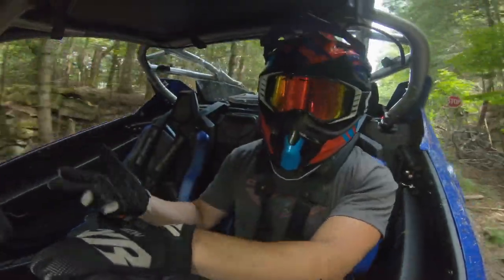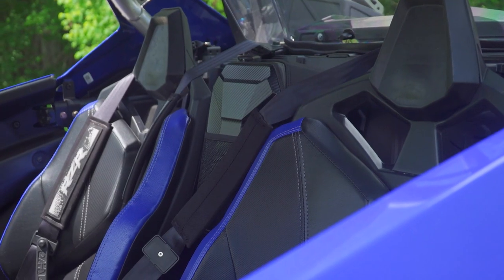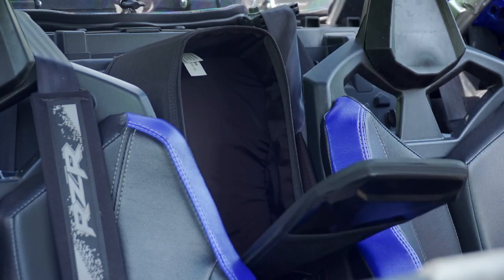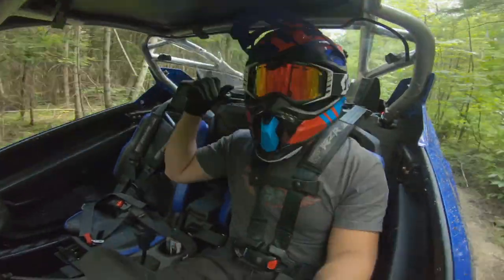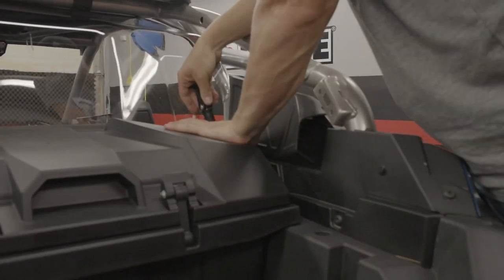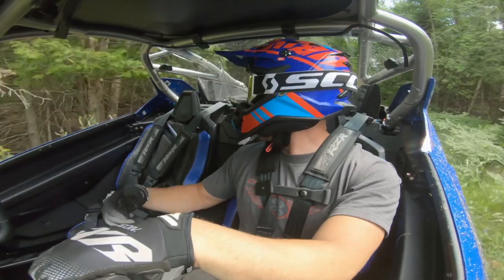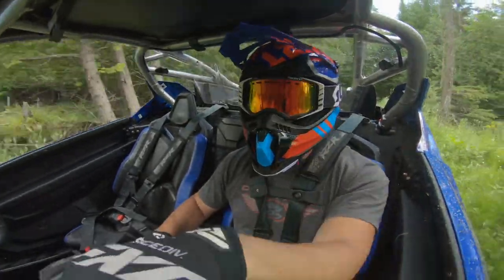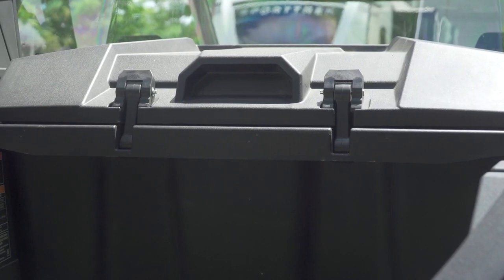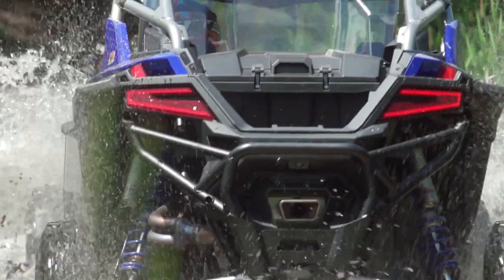When you go for a ride, you want storage. I've got the 10-quart storage bag in between me and the passenger — really nice for bottles of water, snacks, your cell phone, the stuff you want easy access to. It goes on really simply. Then in the back, I've got the 60-quart big cargo box. It's lock-and-ride — four lock-and-ride plungers and you're in. There's more than enough space for an overnight trip — safety kits, tire repair supplies, whatever you might need. Having that storage is always really handy.